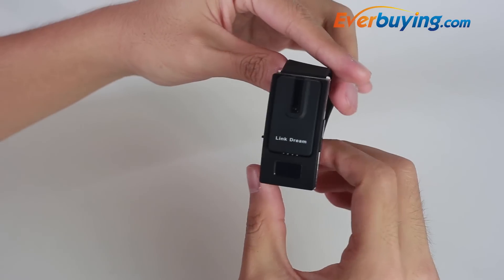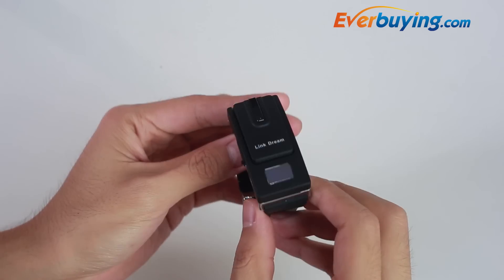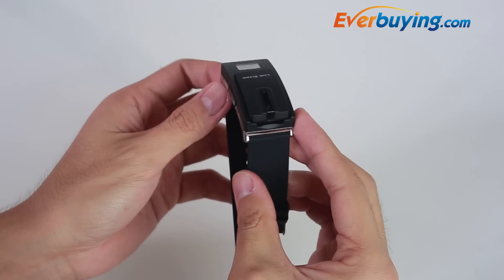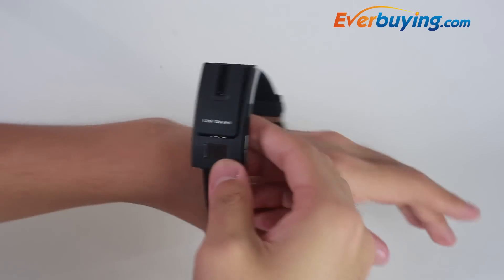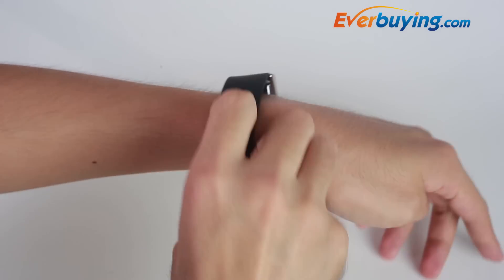The Link Dream is a revolutionary design. A lightweight and compact watch that has a sturdy housing for a Bluetooth headset. With a soft plastic band, the watch fits on all sizes of wrist and looks great on anyone. Once you've strapped on, the watch is ready to go.